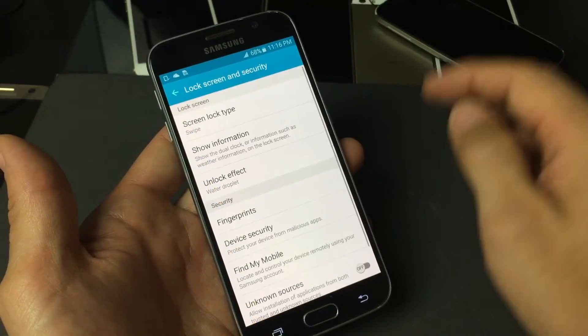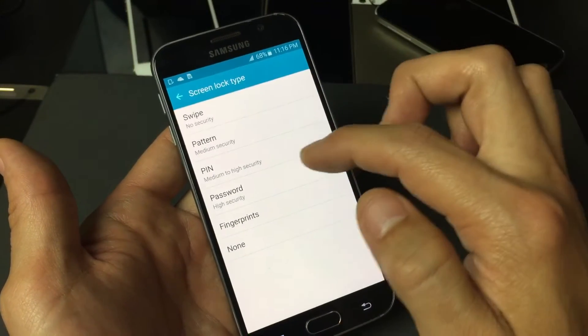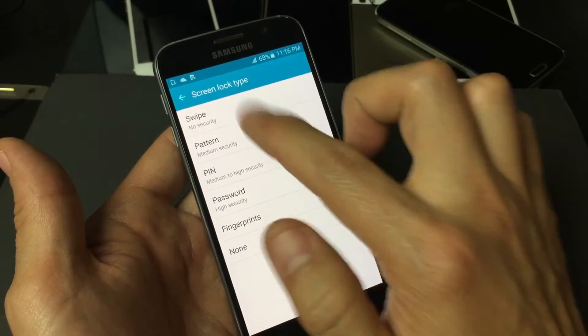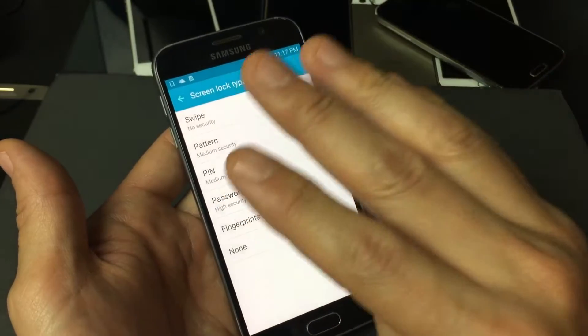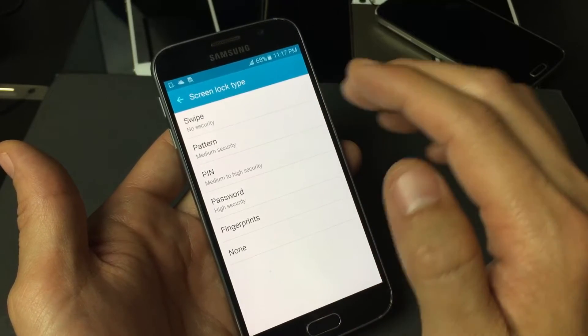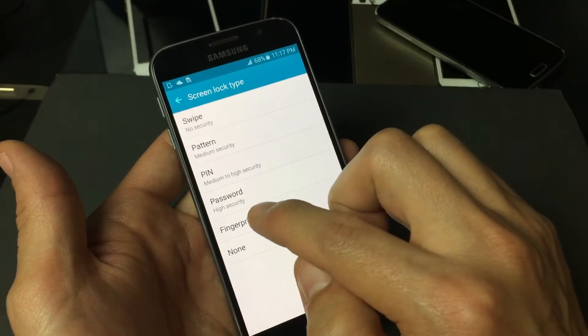Tap on Lock Screen and Security, and at the very top is the Screen Lock Type — tap on that. You have different security types: fingerprint is down here, but you can also use a pattern, which is a swipe code; a PIN, which is a four-digit number; or a password, which can be a combination of numbers and letters. For this video we're doing fingerprints, so tap on Fingerprints.